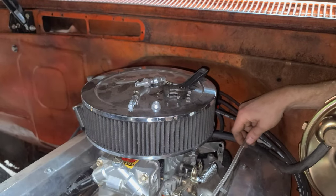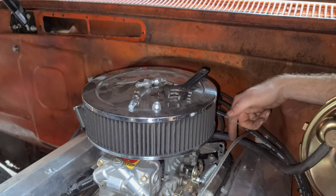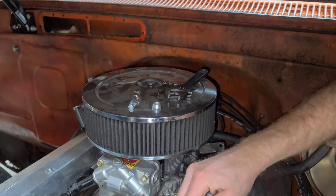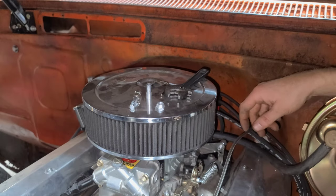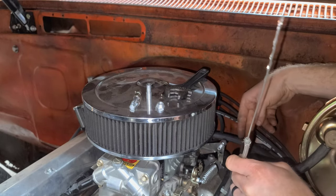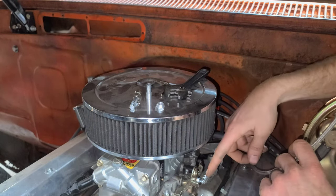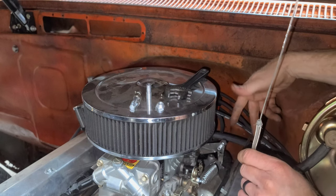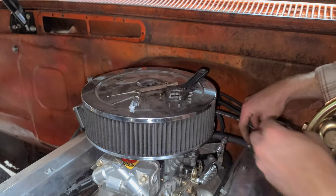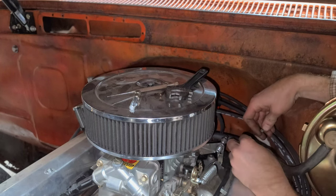Our cable is coming through right here but it is way too long — it needs to be back around this area. We're going to snip it and put it back on to connect into the carburetor. Actually, I got ahead of myself — I'm going to pull this cable out so when I cut the splice it doesn't cut our actual cable, because the cable needs to be longer to reach the carburetor. I'll pull this out, make the cut, get it connected, then slide the wire back through. I'll put just a little bit of shrink wrap on it for a cleaner install and to eliminate some burrs.